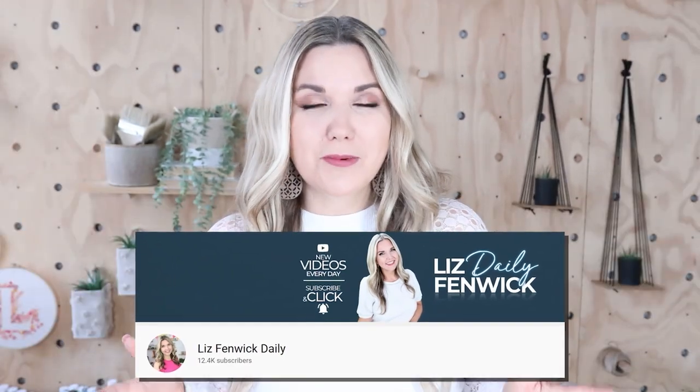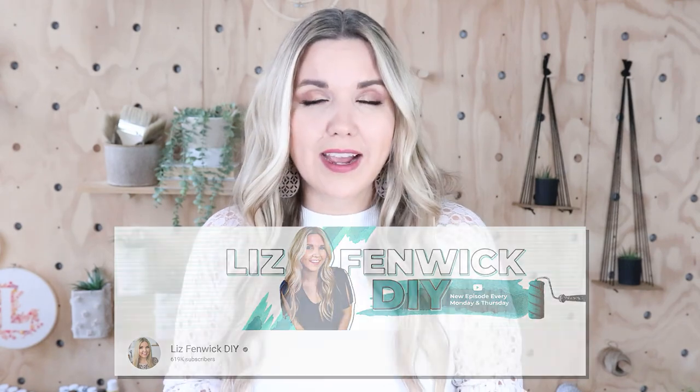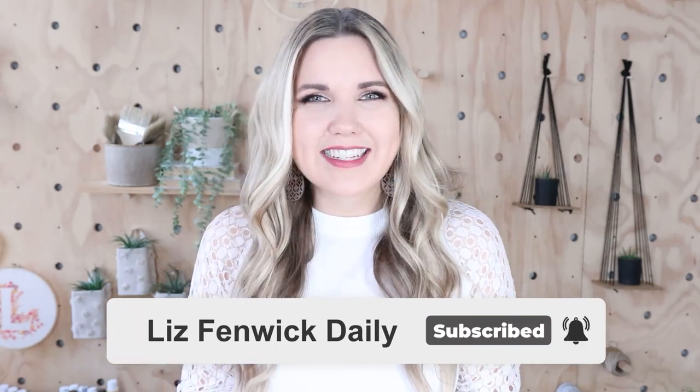Hey guys, I'm Liz and you're watching my second DIY channel where I post daily DIY videos. You may be familiar with my main channel Liz Spivik DIY, but I'm glad that you found me over here on my second channel. Make sure that you're subscribed so you get notified every day when I post our daily DIY.